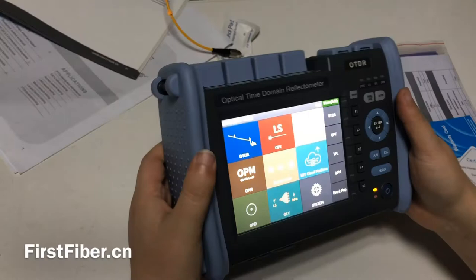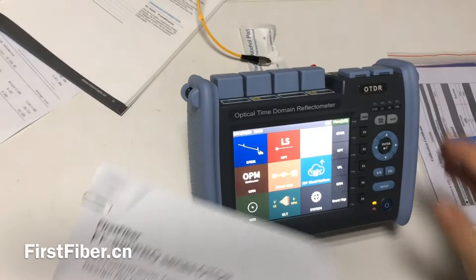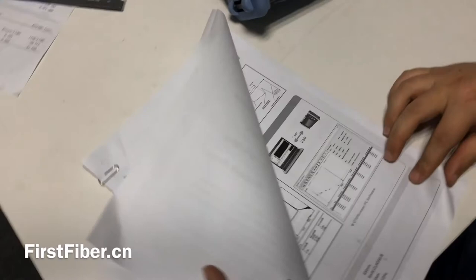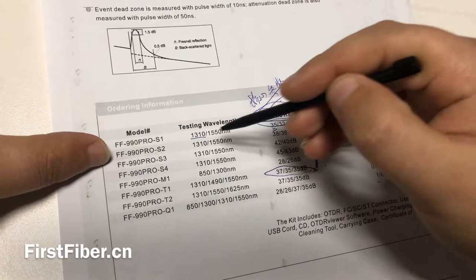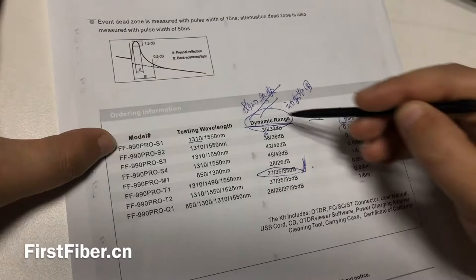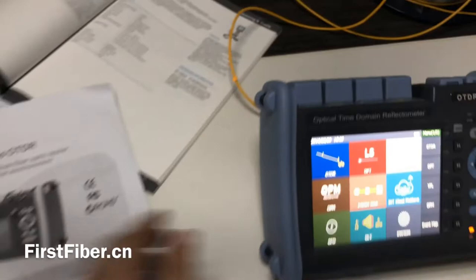We have many different models of this kind of OTDR for your choice. Maybe you can log into our website or see our datasheet here — many different models. Today I'm introducing the model S1, a basic model. You can see the model number from here.